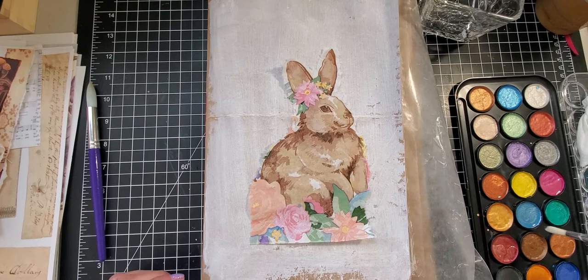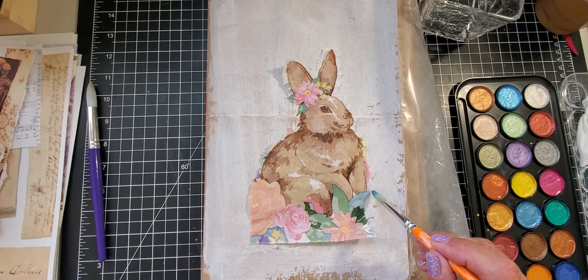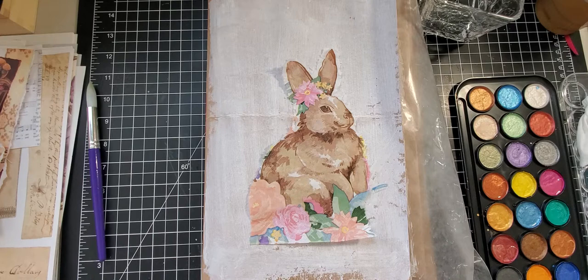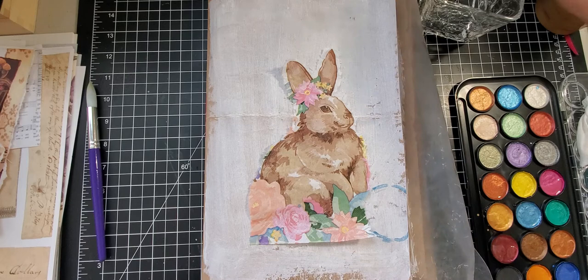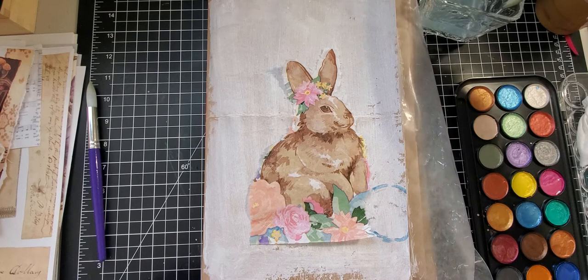I'm just dipping my brush into my watercolor — I put some water in them already so that I'd be able to figure out kind of where my flowers will go. I'm just outlining a little bit of my color, and then I'll know where to put my flowers.